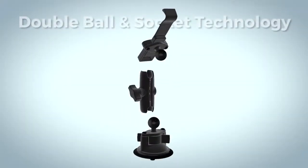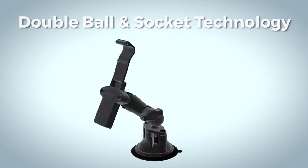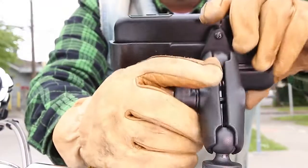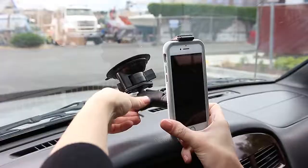Thanks to the Ram double ball and socket technology, set your mount to the perfect viewing and operating angle with the simple turn of a knob. In addition, the rubber ball components offer vibration dampening for extreme environments.